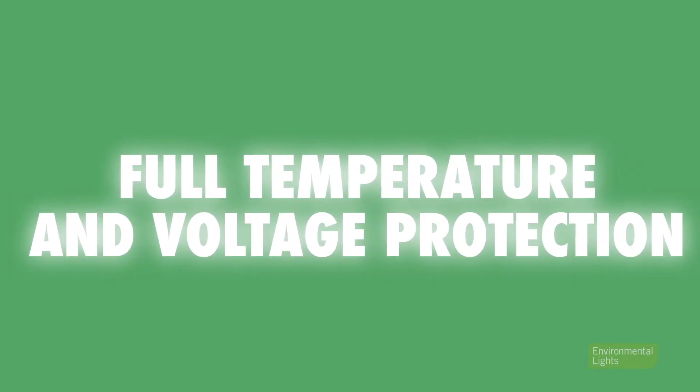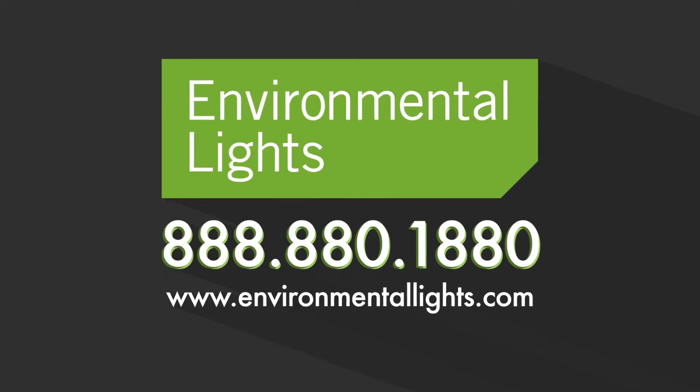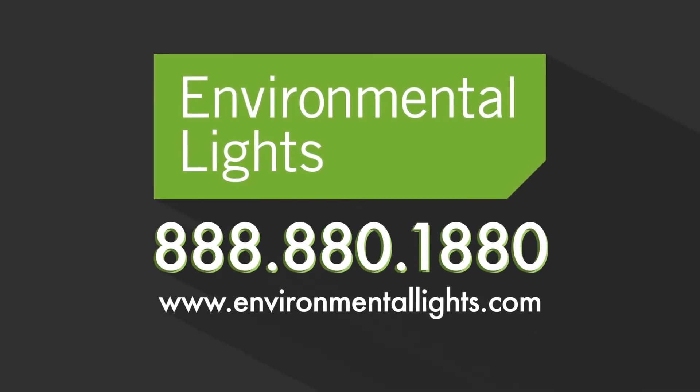Both drivers feature full temperature and voltage protection. Give us a call today to see what our professional phase dimming drivers can do for you.